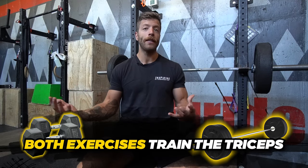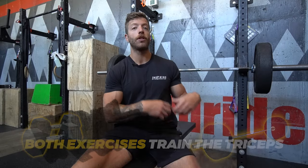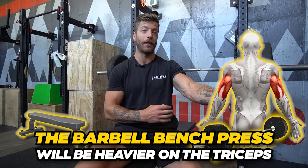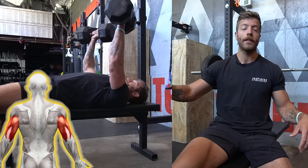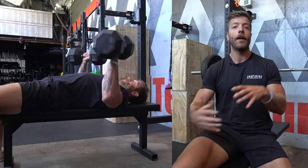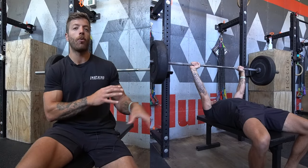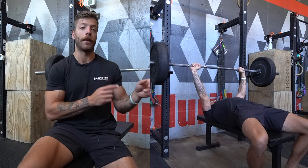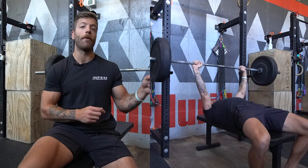Both exercises are also going to train the triceps. The barbell bench press will generally result in a heavier overload for the triceps regarding their extension capabilities. The dumbbell bench will also train the tris, but with more of a stability component. If you are trying to overload the triceps and train them heavier, the barbell bench — or even a close grip barbell bench press — will often be a better option.